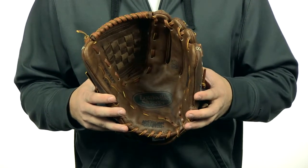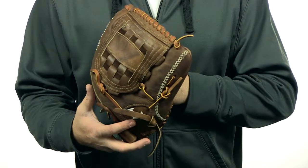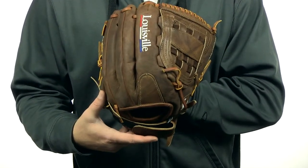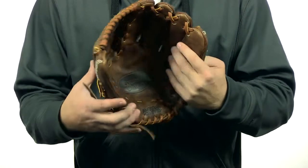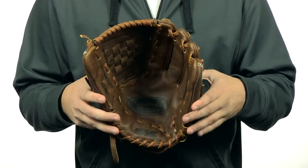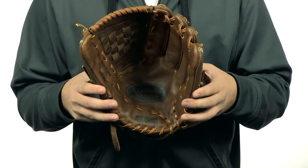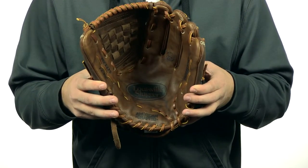This glove right here is a 12 and three-quarters inch pattern. It comes with a basket web and a modified close back with an adjustable velcro wrist strap. It's made out of American steer hide leather and has extra wide laces for exceptional durability. It's going to be a fast pitch softball model, and it comes with free shipping and of course a 100-day money back guarantee.